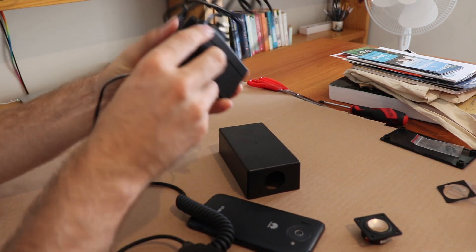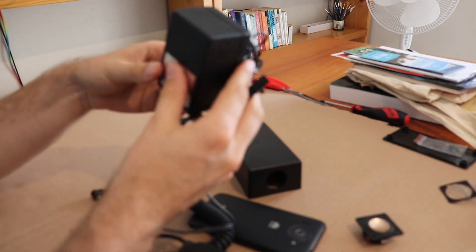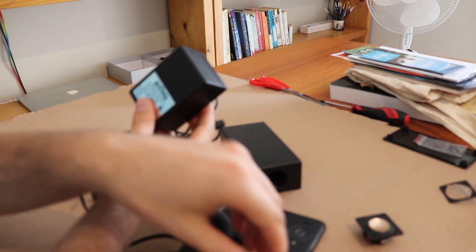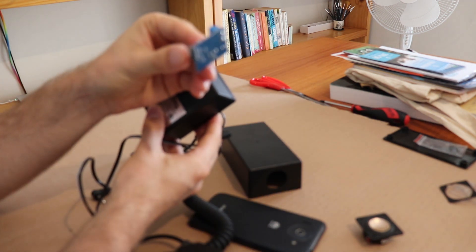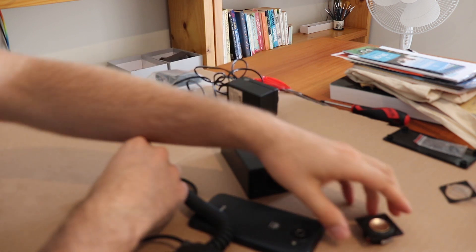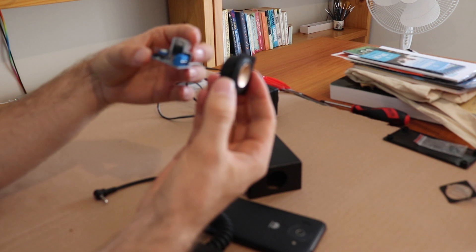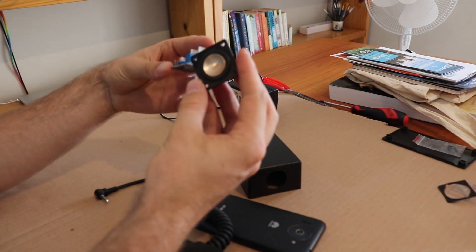Last but not least, we have the old 12-volt power supply which can plug in and power the amp. Alrighty, I'm going to wire this speaker to the amp and then we shall install that first.